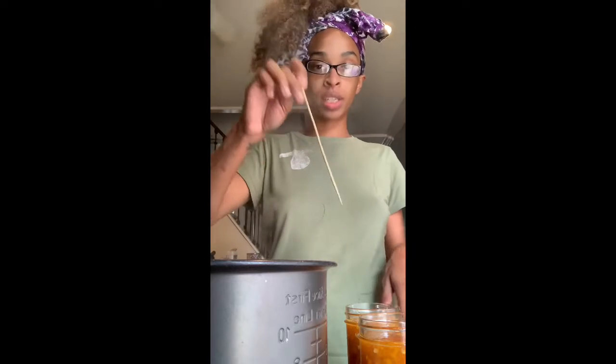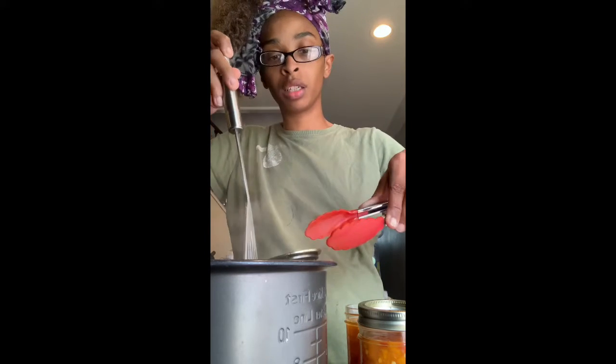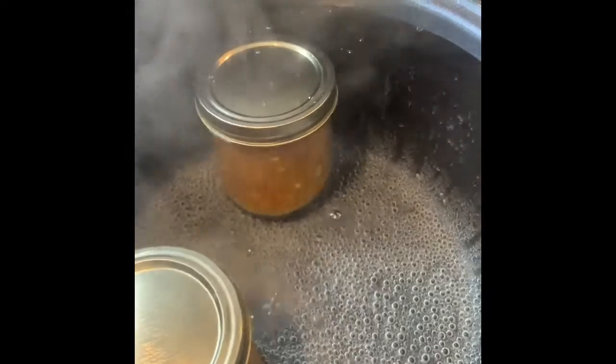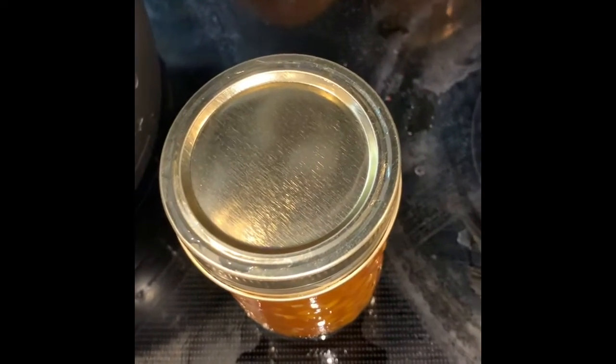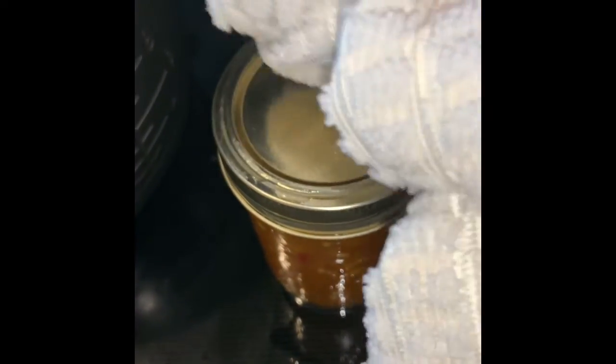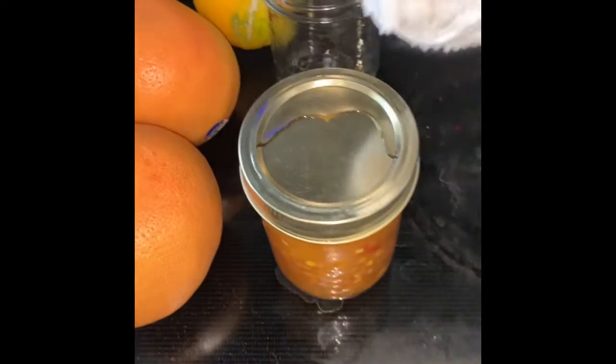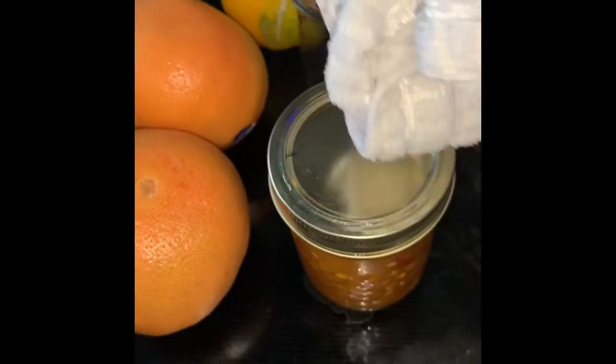Once you pour it in, take a skewer and go around like this to get the air bubbles out. Close it up tight and lower them back down into the water. Bring it back to a boil and boil for 10 minutes. Once they come out, I like to just take a towel and dab the water off. You'll know if they sealed properly because the tops will pop.